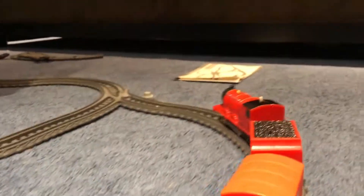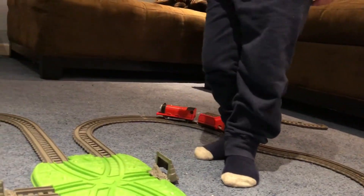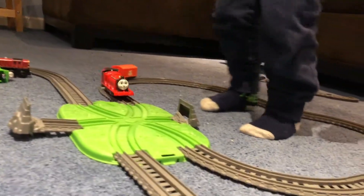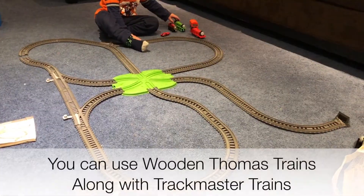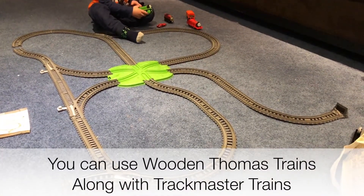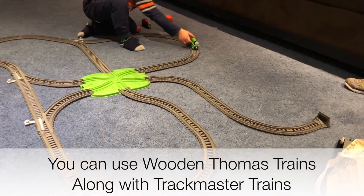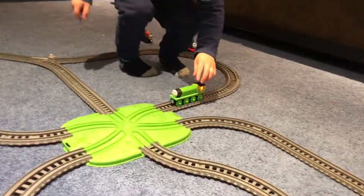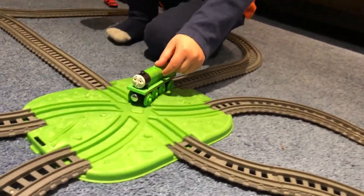Go James, go! What do you think, Jeff? You like this little layout? I'm going to add a new one — here's another layout. Jeffy, put James on. Does it fit? Oh wow — Thomas actually fits on that? No, this is Henry. I know that's Henry, but that's the wood version.